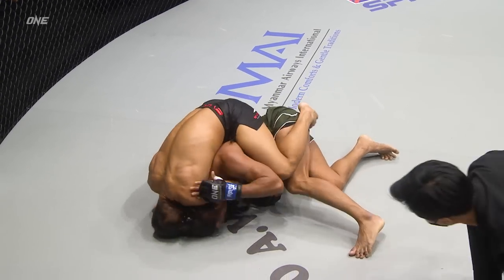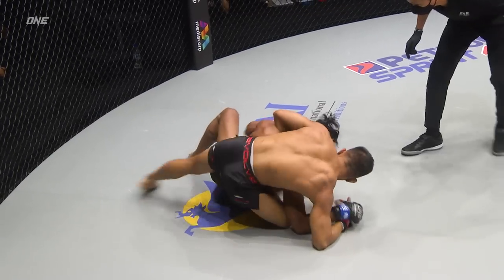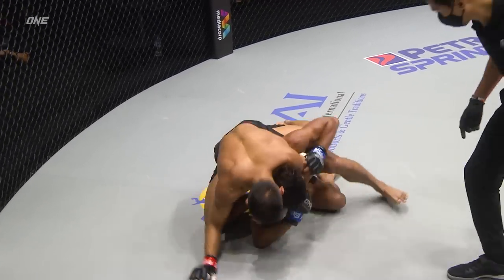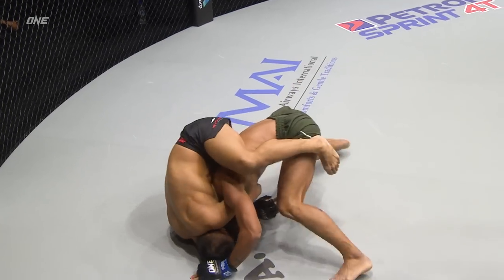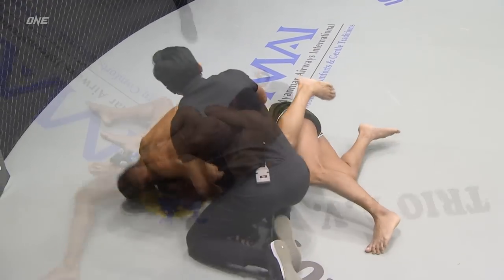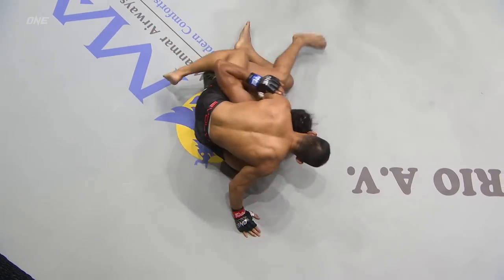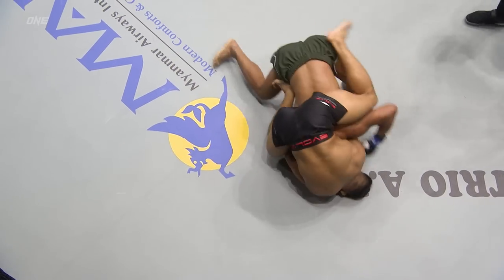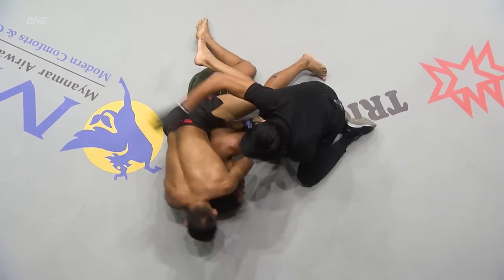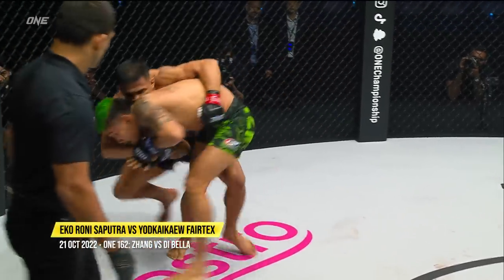Both men have 100% finishing rate. Look at it again — you can see he had one hook in on one side, he adjusted his position, and then he slowly gets the choke in. Applies that squeeze — doesn't even have the legs on the inside of the body, only has one leg. You don't need both legs sometimes when you've got a squeeze like Ekko Rani Saputra. And then Ramon Gonzalez was forced to tap. That's a beautiful submission. This is his way back up to his feet. Good job, Y2K.